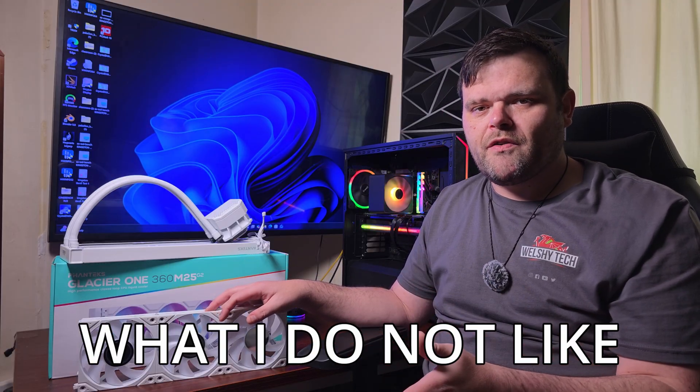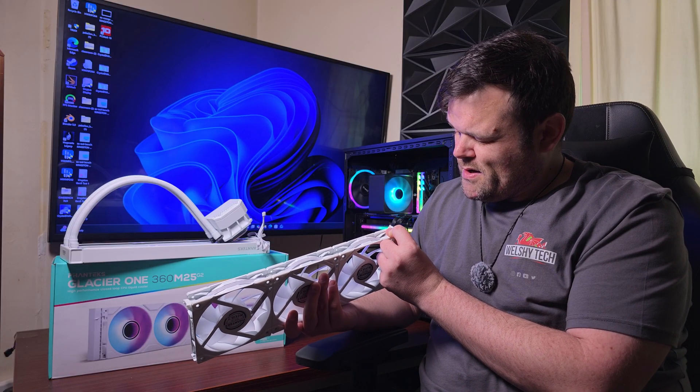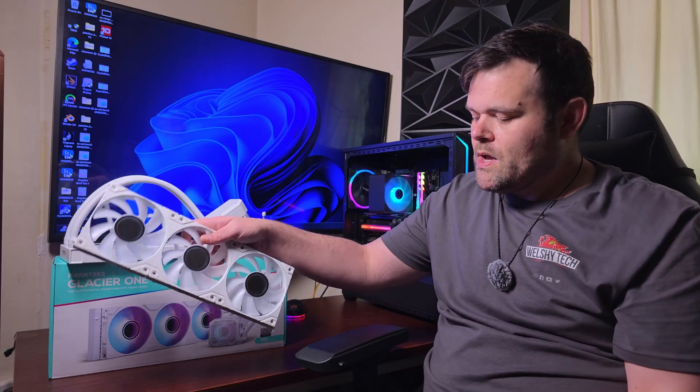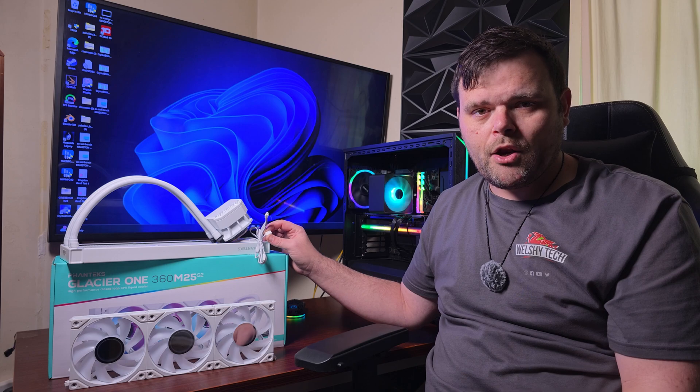Here are the things I don't like: I don't like the proprietary cable. In 2025, brands should get away from proprietary cables or at least bring in something more user-friendly. Some brands use six-pin, some use twelve-pin — they're not interchangeable, some are bespoke to that brand. I also don't like the 3-pin pump. In 2025, we need to put a 4-pin on all pumps — it gives the user full controllability. With a 3-pin, it just runs at a constant speed in DC, which I find ridiculous. I prefer a 4-pin.